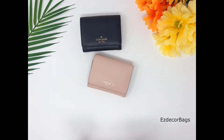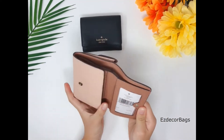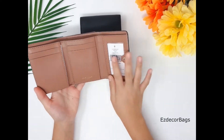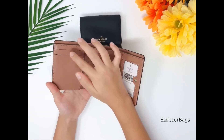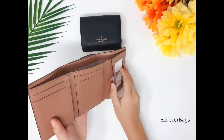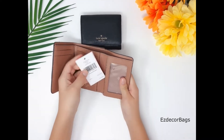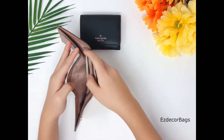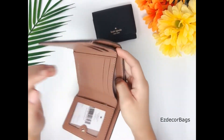Let's see the pink one — this is actually called Rosy Cheeks. The inside is gorgeous, it's a dusty rose, and it comes with four card holders, a slip pocket, an ID window, and a big bill pocket. You can fit receipts and stuff in there.